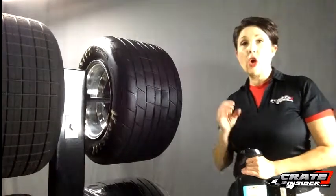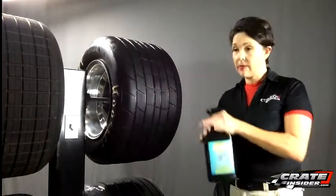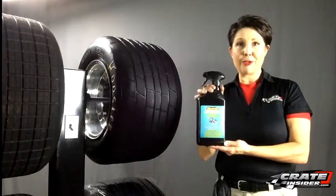What it does is it actually opens up the pores in the tire, and it takes out the oils. So that is Grip Bite Aqua, the first step in your tire treatment program.